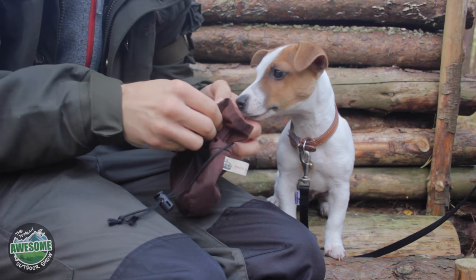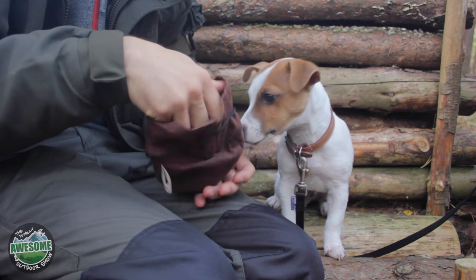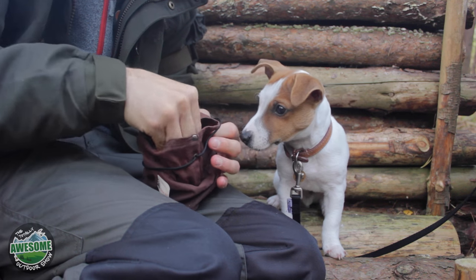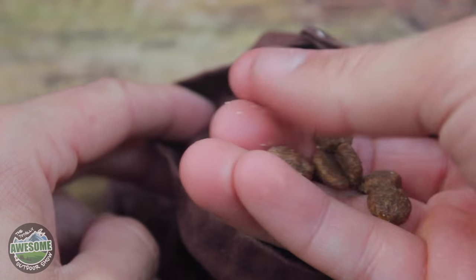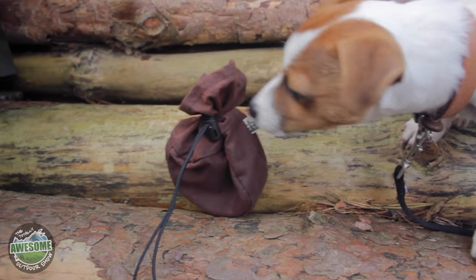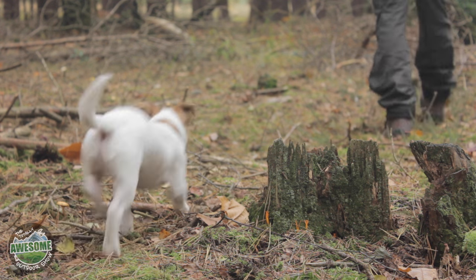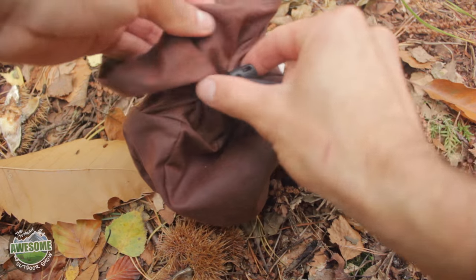I actually used this small one for Jack's, my little Jack Russell puppy — I used it for his dry dog food and it's really handy. It keeps it all waterproof. I take it out for walks all the time and he actually knows now that this is his pouch, so every time I get it out he starts begging for food. I really do use these pouches often out in the woods and on walks when I'm collecting things and foraging — berries and things like that.